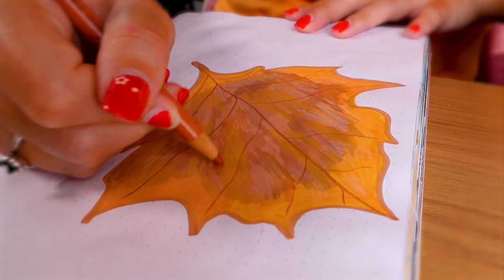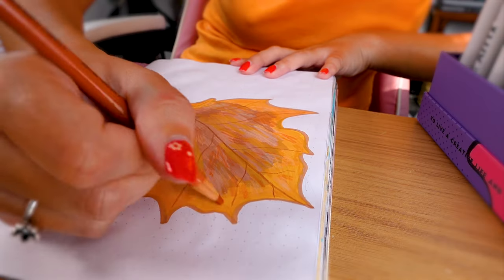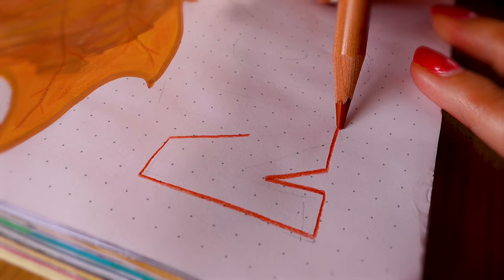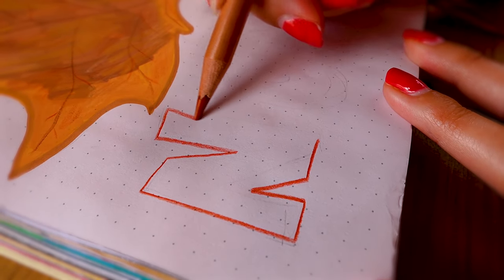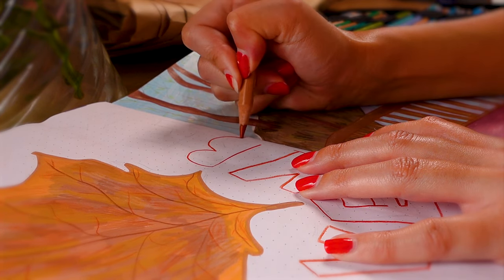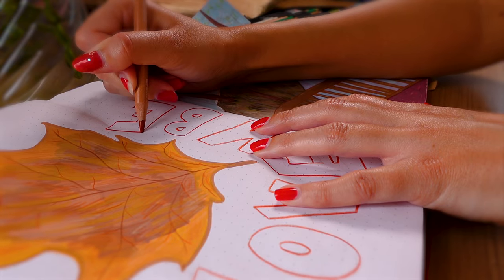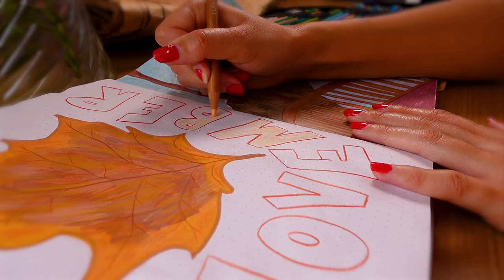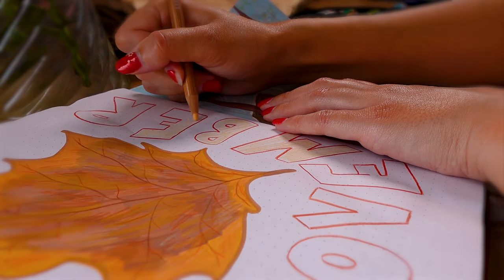Something else I love about this page and the third page too is that they almost look like they could be in a children's storybook, and I love that. Illustrating a book is something I would absolutely love to do but it feels so unachievable that I haven't even given it much thought.